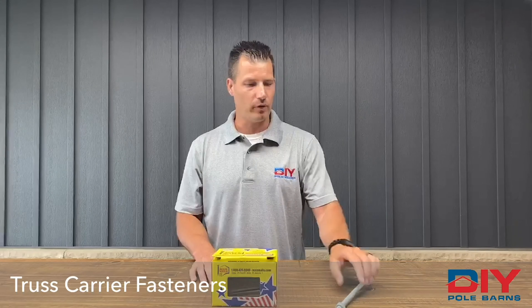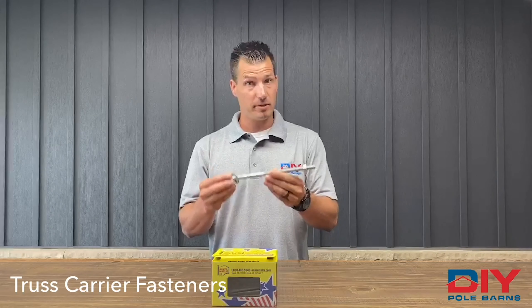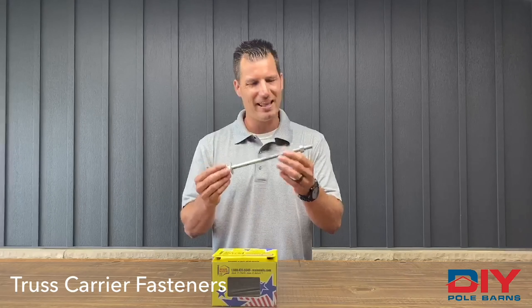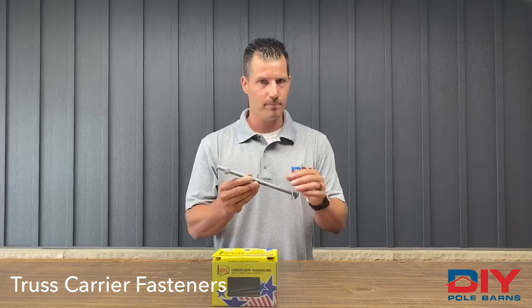At times there would be a need for a carriage bolt, and this would be because code requires it. Your project manager will talk about availability and pricing. There is a slight upcharge for this, so that will be addressed by your project manager as you build.